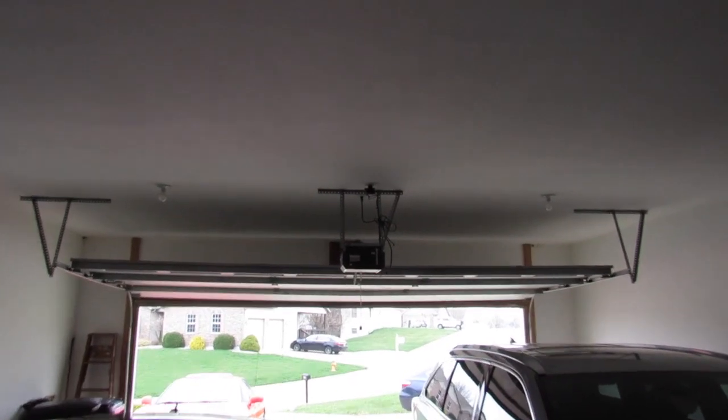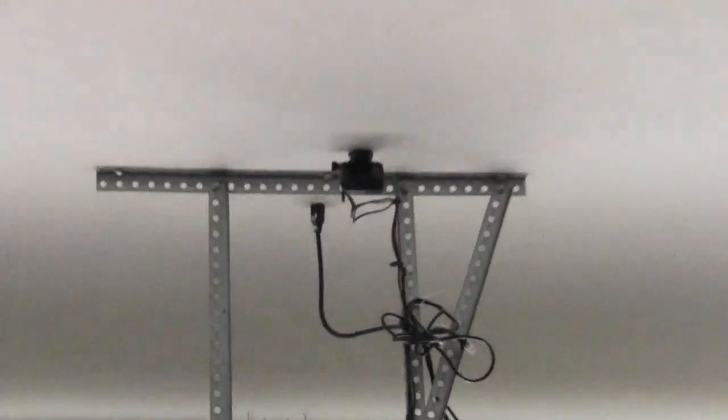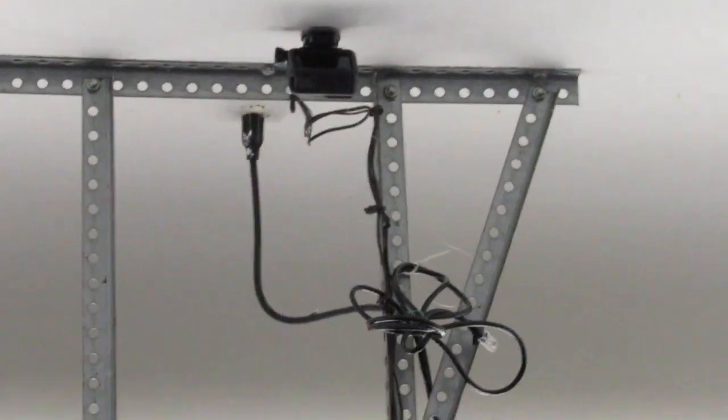My camera's almost dead so I'm gonna have to put this up right now and show you guys some of that film. I put the camera right there, so hopefully we got something.